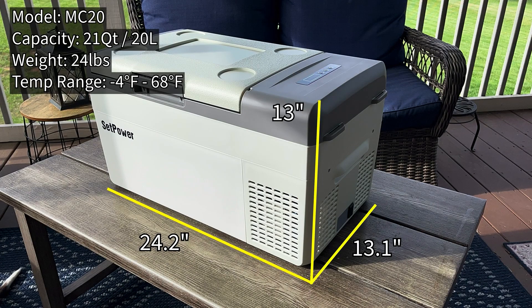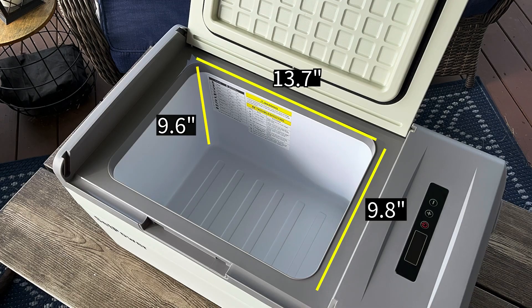This model MC20 is 21 quarts or 20 liters in capacity and weighs 24 pounds empty. The temperature range is negative 4°F up to 68°F. Exterior dimensions are about 13 inches high, 13 inches deep, and 24.2 inches wide. Interior storage space is about 10 by 10 by almost 14 inches tall.